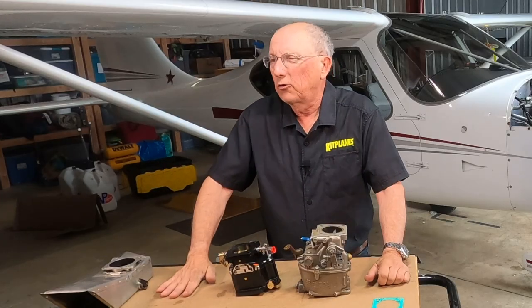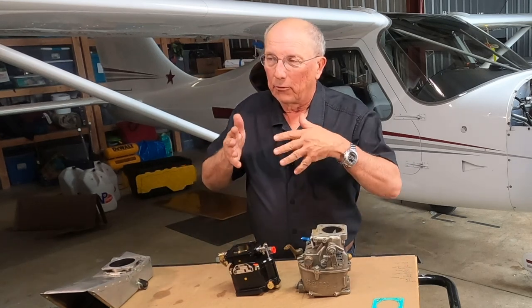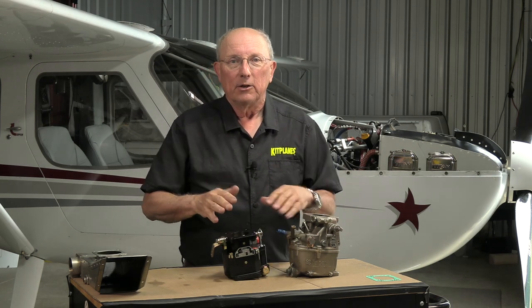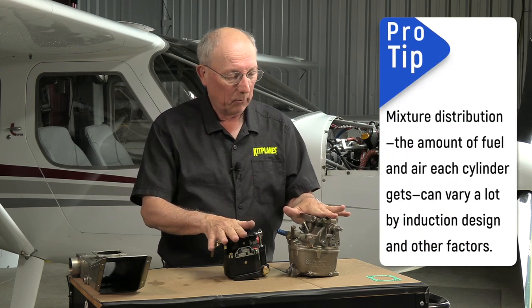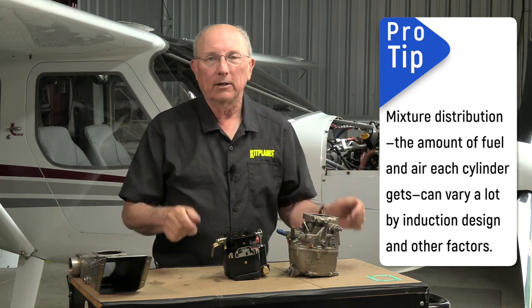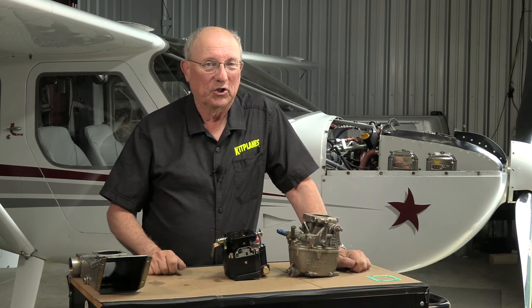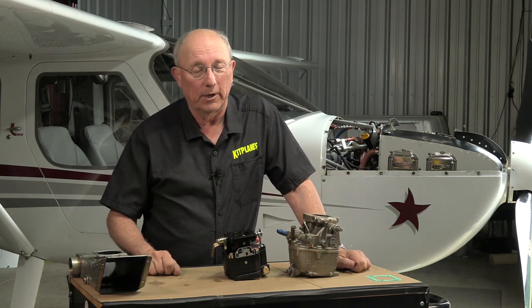Now let's talk about troubleshooting your carburation. Really only two things can happen as a result of bad carburation: the engine is going to be too rich or it's going to be too lean, at least if it's coming from the carburetor. Now you can have mixture distribution problems within the engine giving one or more cylinders too rich or too lean, but generally that's a design factor. If it's too rich, it's going to bog a little bit when you put in power, and it's going to smoke — people are going to say they didn't know you had a smoke system on that airplane as you fly by.